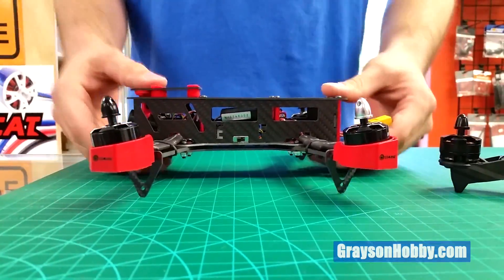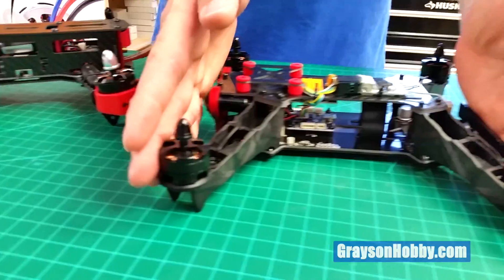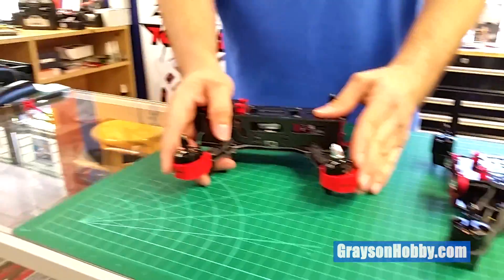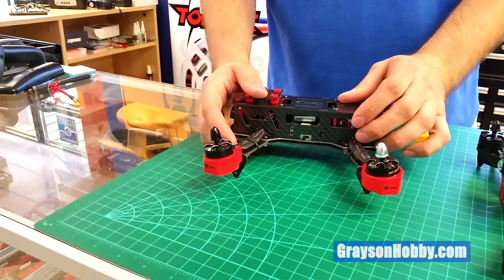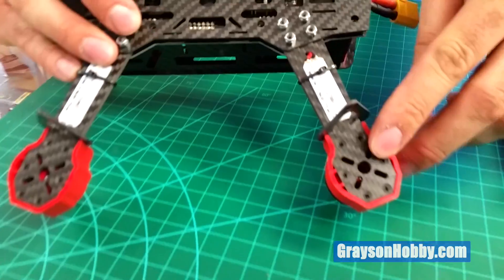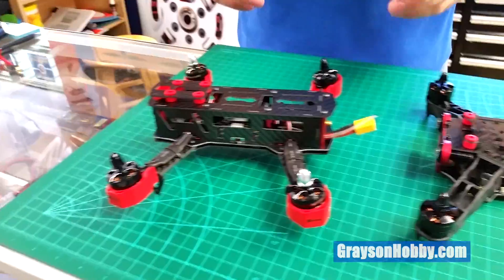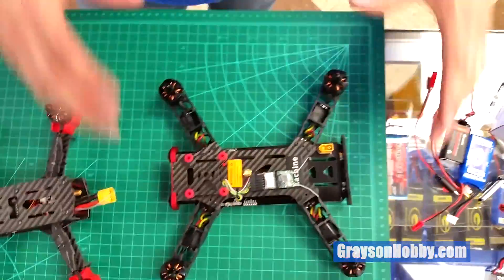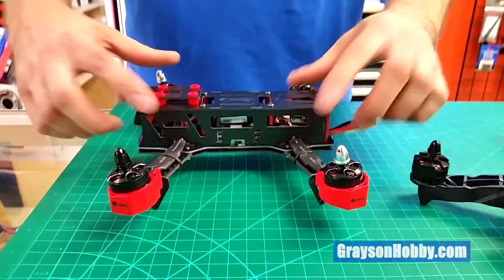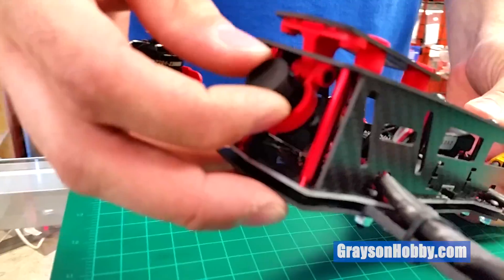This is based off what they consider a ZMR platform. The Falcon has tilted motors whereas the Racer does not — not forward tilt, at least. They are tilted towards the middle. This one is tilted forward about eight to ten degrees. However, you can remove them — six screws here and four that hold the motor — and take the tilt out and mount the motors directly so it's level, which is better for starting out.